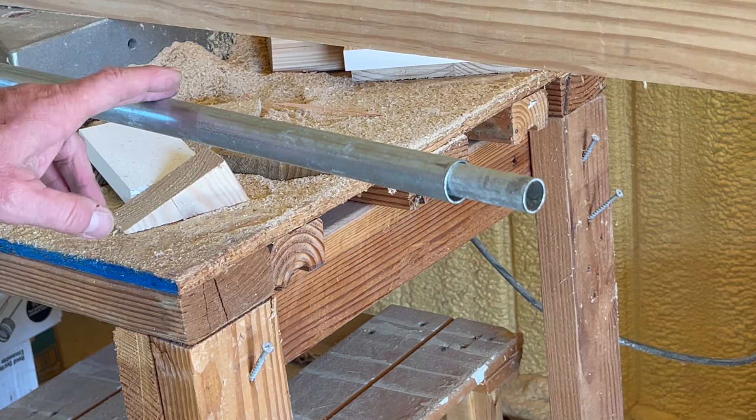In the previous video, I also showed you some EMT conduit, so I'm going to show you what I've done with that so far.